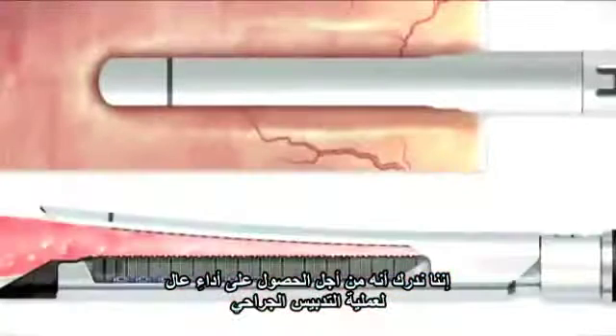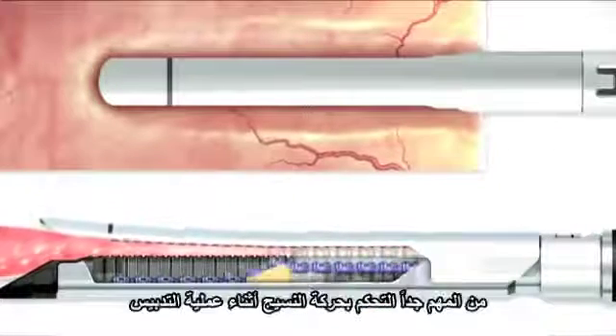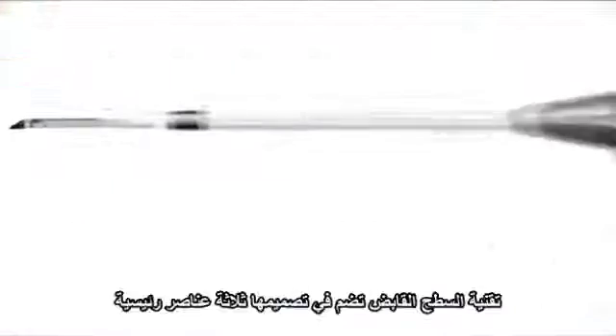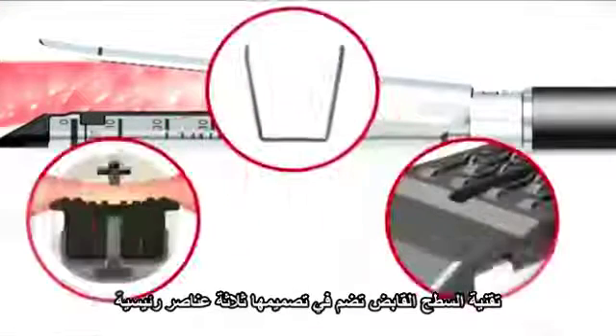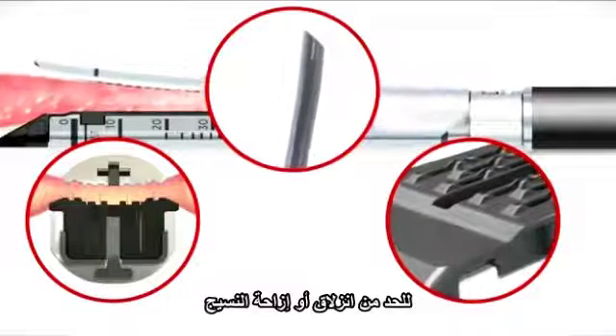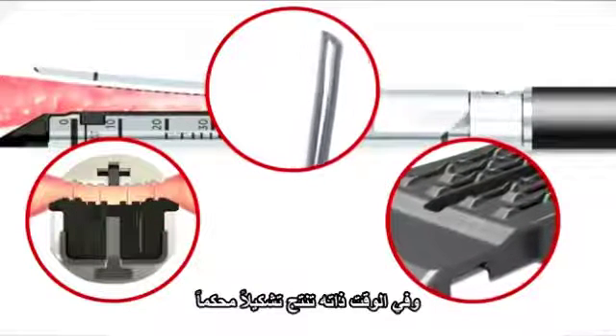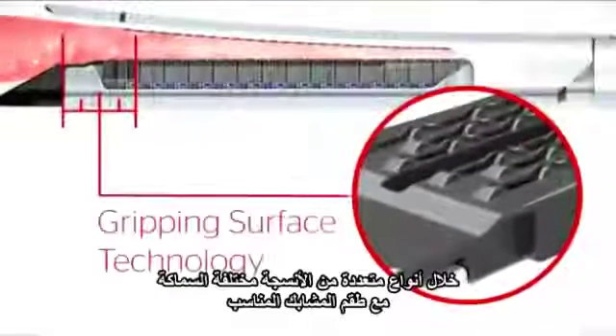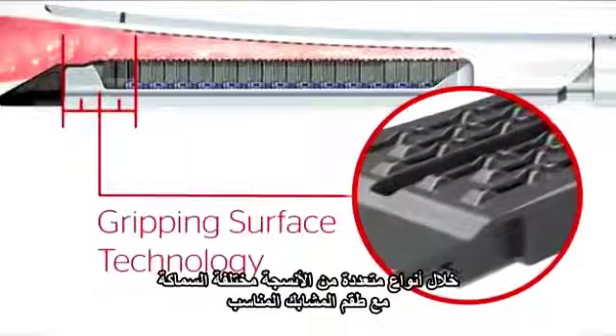We recognize that for optimal stapling performance, it is critical to control the movement of tissue during the stapling process. This GST system incorporates three major design elements to reduce tissue slippage or movement while delivering reliable staple formation and precise tissue transection across a broad range of tissue thicknesses with each reload.